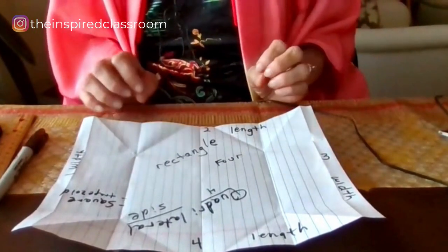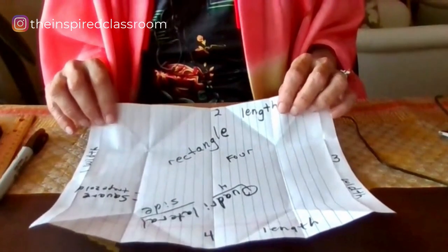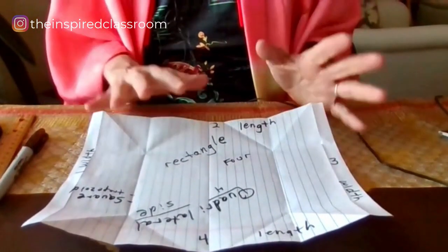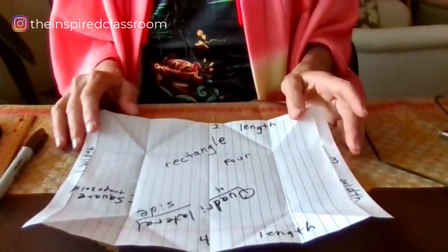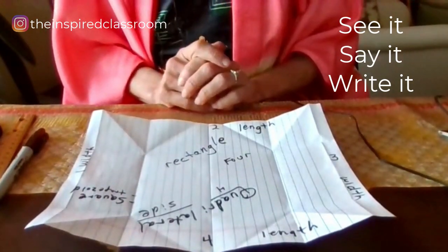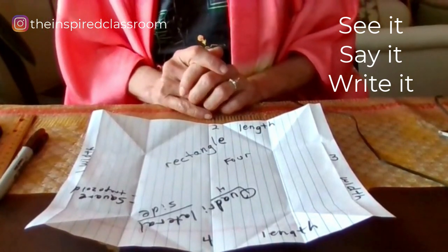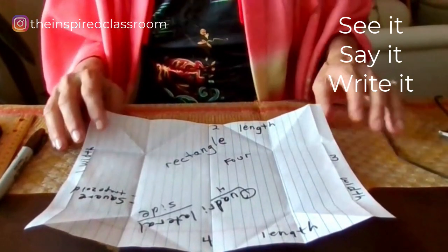After exploring the shape, I might even explore the texture of the paper, or the color, depending on the material you're using. You can expand on the idea. So you get the general sense of this methodology — I call it a see it, say it, write it program. Now we're going to start with the first step.